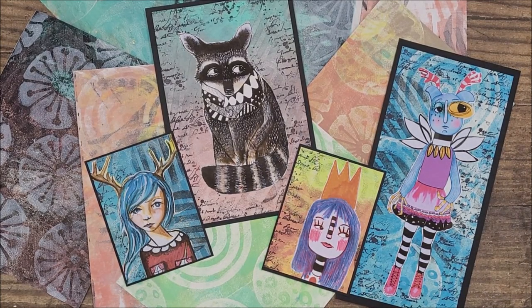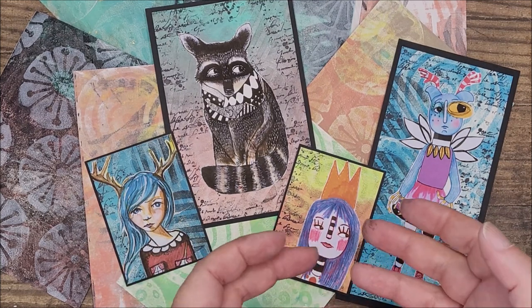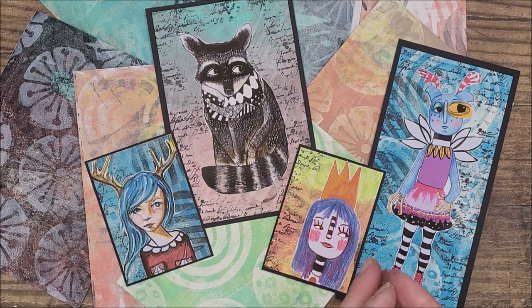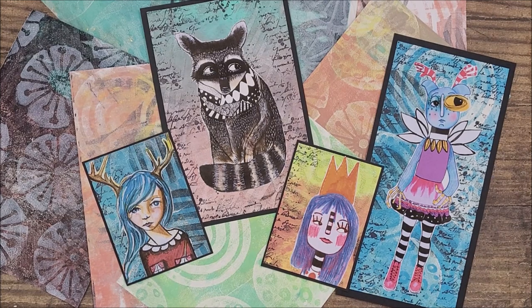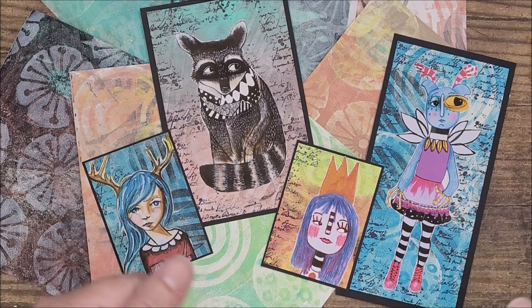Hello, I'm Teresa, welcome to my channel. Thank you for joining me today. Today we're going to be gel printing. I'm going to be using some Art Foamies stamps on the gel plate along with some acrylic paint to create some fantastic backgrounds that you can then turn into artist trading cards and cards such as these here in front of me.